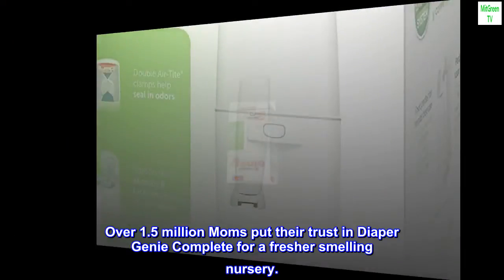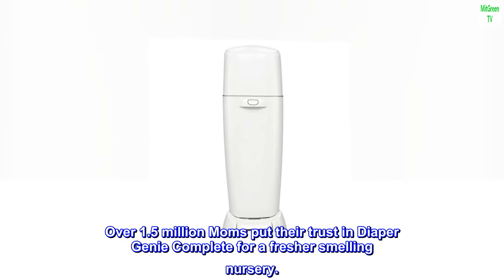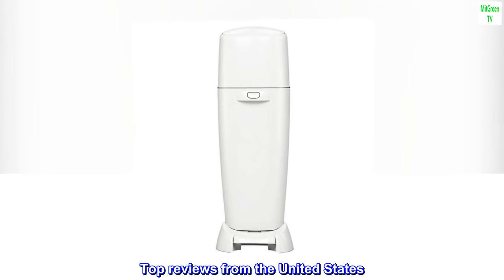Over 1.5 million moms put their trust in Diaper Genie Complete for a fresher-smelling nursery. Top reviews from the United States: Best Price for Convenience.